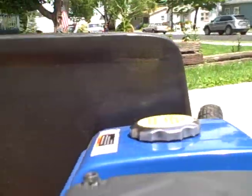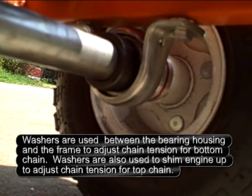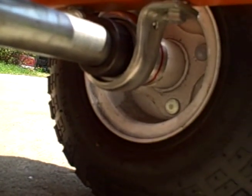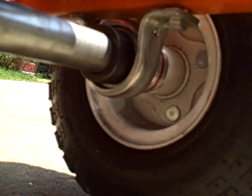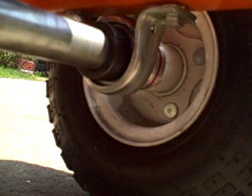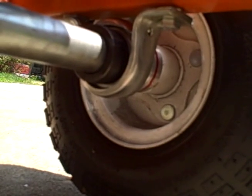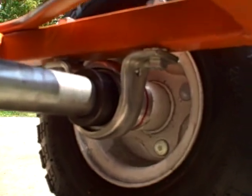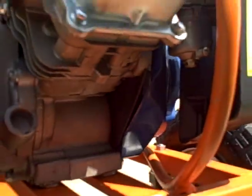For the axle, these are bearings I just got at our local farm fleet. I think they're called pillow bearings — that's a pillow housing. These aren't the super-duper cast ones; they're just stamped steel or whatever, but they're plenty strong. They haven't bent or anything. Fairly inexpensive and locally attainable.